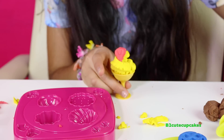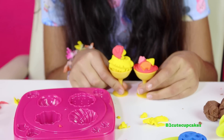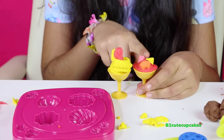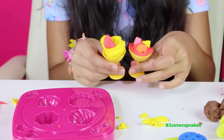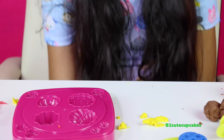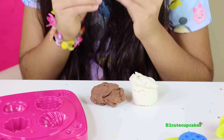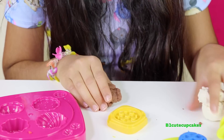Alright, so I finished my two ice cream sundaes. Comment down below which one's your favorite — I think my favorite's the first one. Alright, let's move these to the side. Now we're going to make some s'mores — yummy, yummy, yummy! Like this video if you like s'mores. Alright, so let's make our crackers.